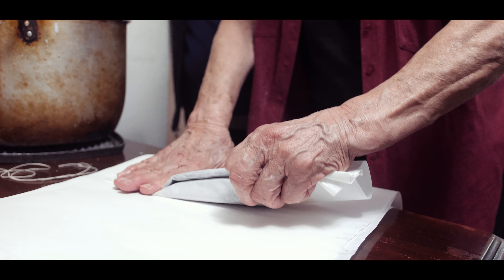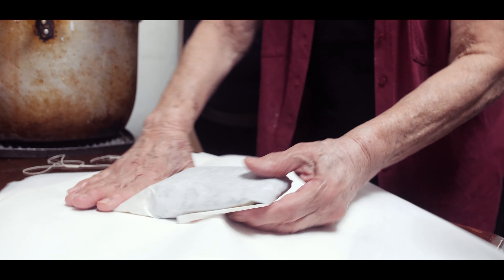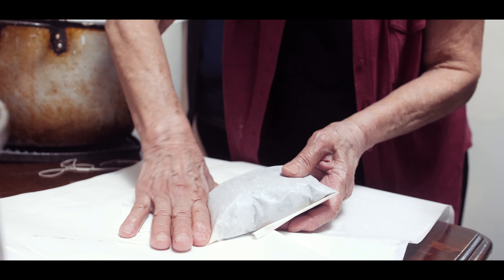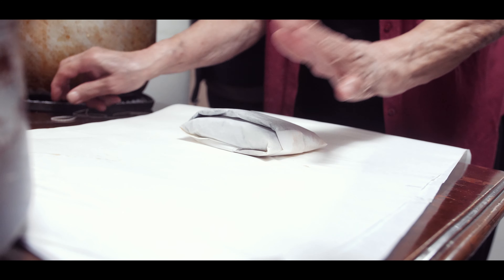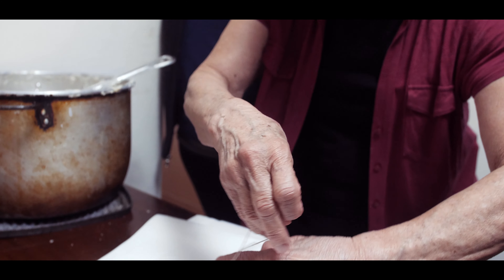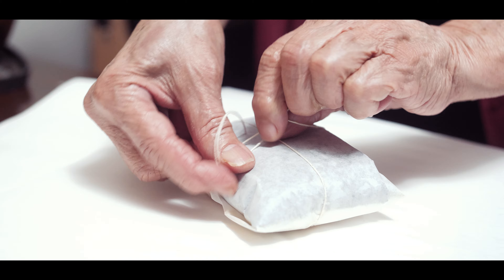I'm going to put it here so that the seed doesn't fall. If the seed is more apretado, then the seed doesn't enter the water. Amarre — a little bit.